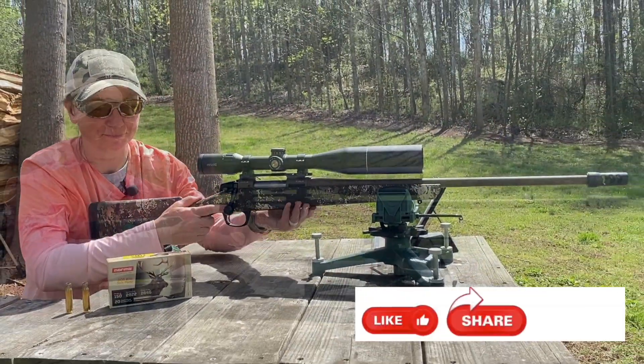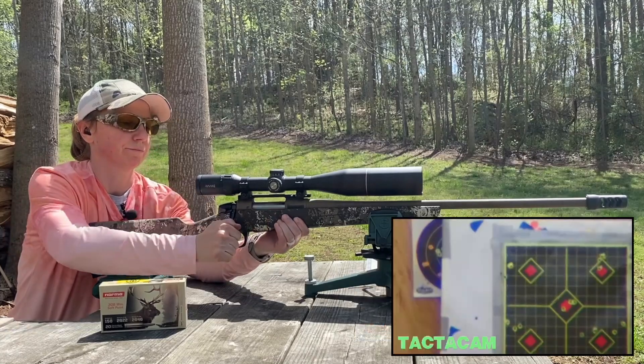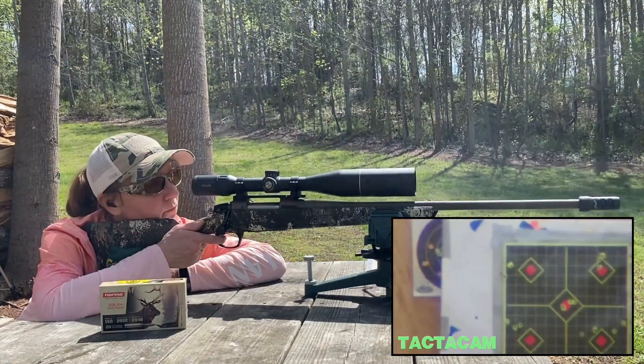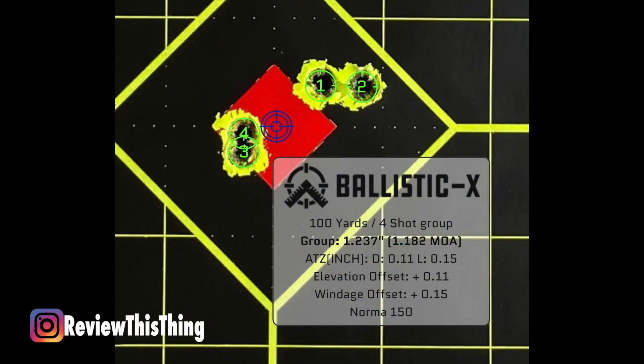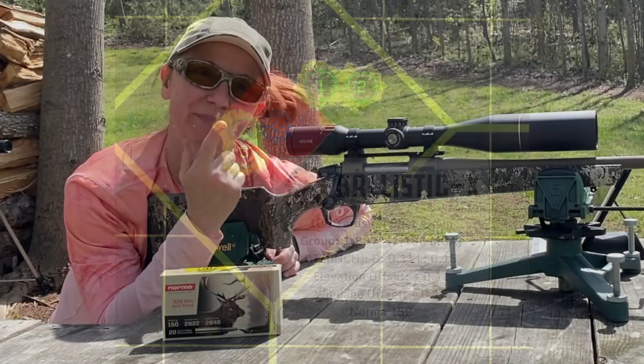Let's go one more just for fun. These rounds are pretty sweet. Let's go check it out.